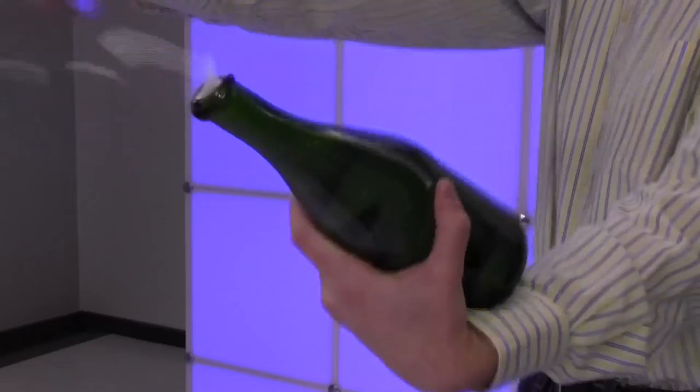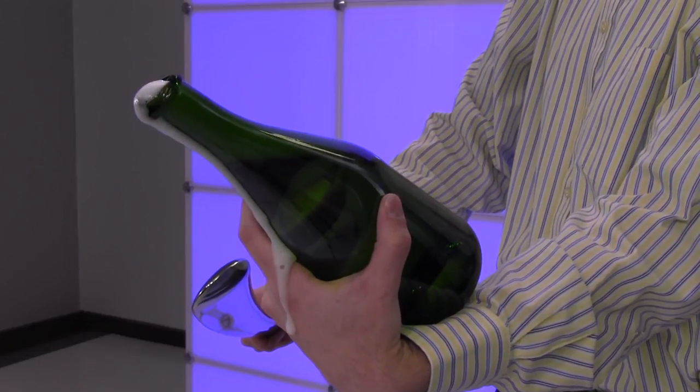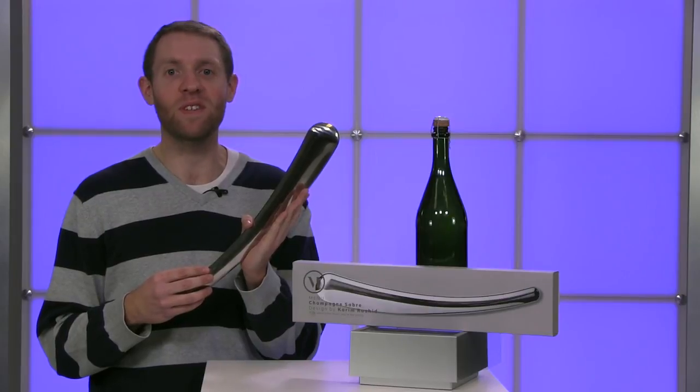The Champagne Sabre is the perfect way to impress at dinner parties and create a delightfully extravagant champagne experience. For more information about this and our other great products, check us out at brookstone.com.